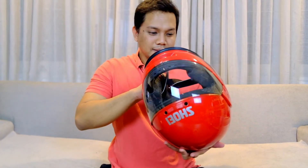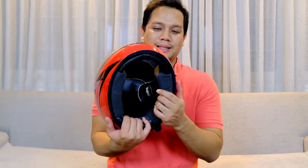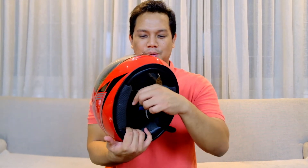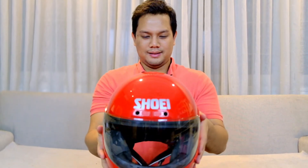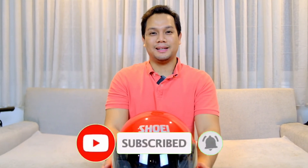Tapi overall ini masih cakep bener, kainnya juga masih full original. Cuman busanya aja yang udah gua repair, sama kulit jean strap. Oke guys, mendingan nyesel beli daripada nyesel nggak beli.